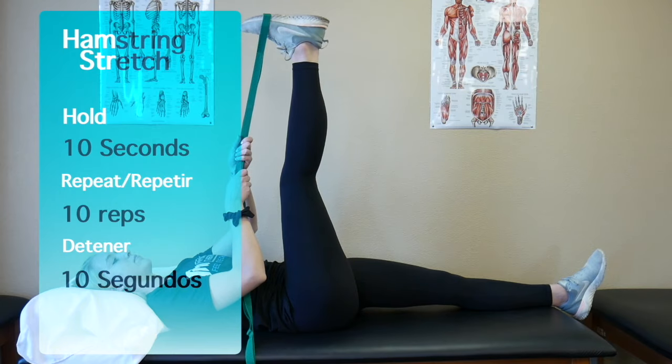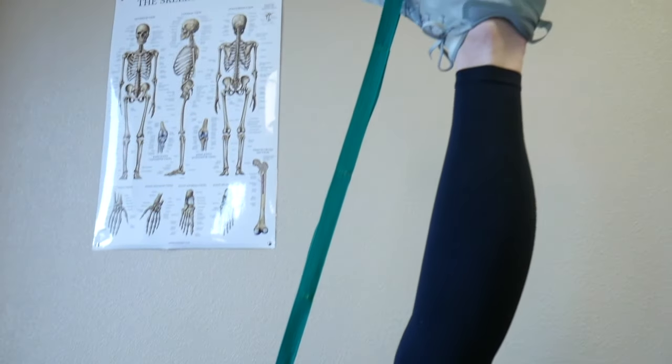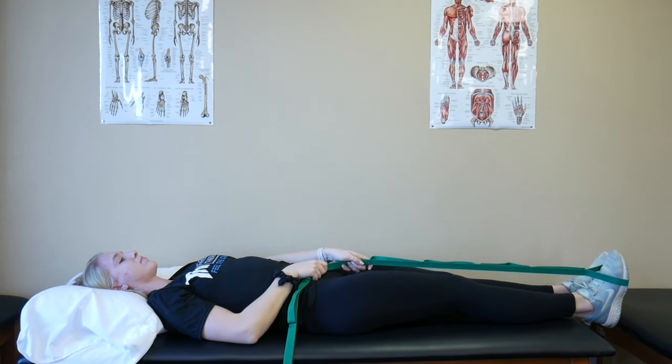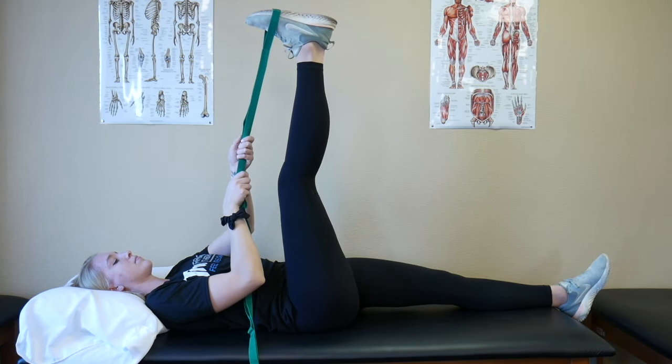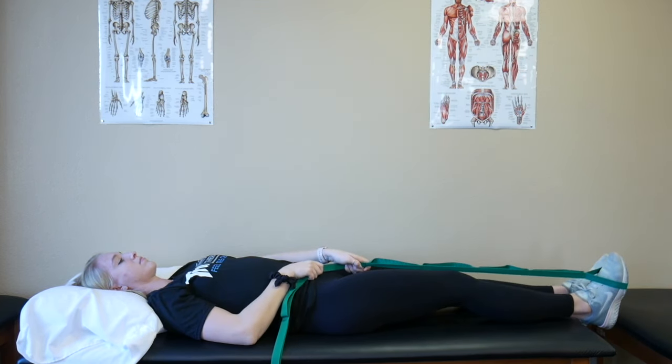Hamstring stretch. Using a large towel, dog leash, or stretch strap, you will wrap it around the bottom of your foot and while maintaining your knee straight, lift your leg up in the air until you feel a stretch behind the back of your leg. Make sure to keep your toes pointed up towards your head. Hold this stretch for 10 seconds and repeat 10 times on both sides.